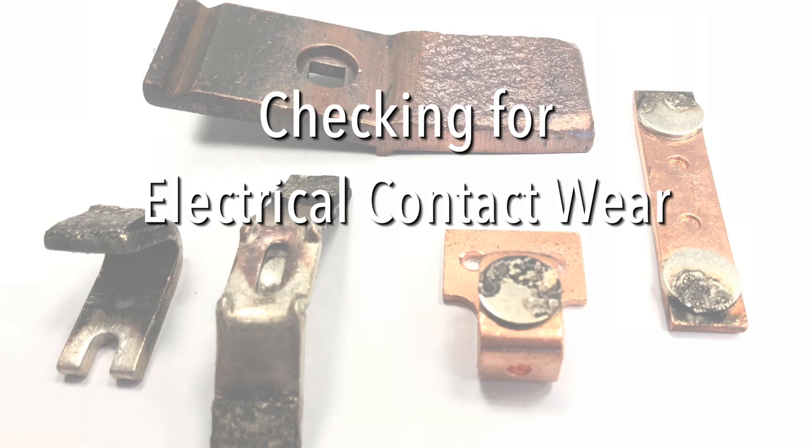In this video, we're going to look at how you can check the wear of electrical contacts to help determine if they need to be adjusted or changed.